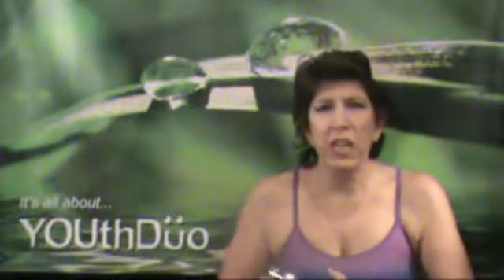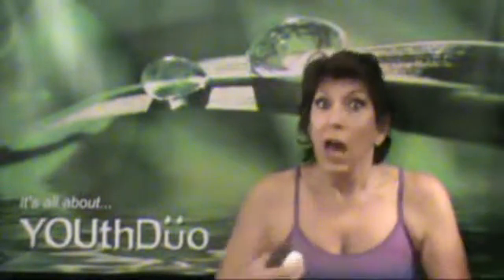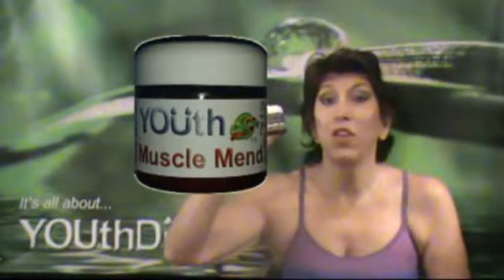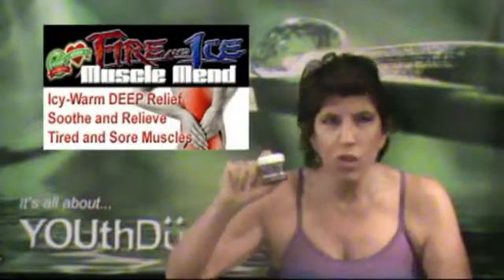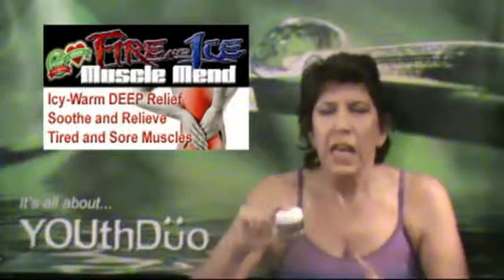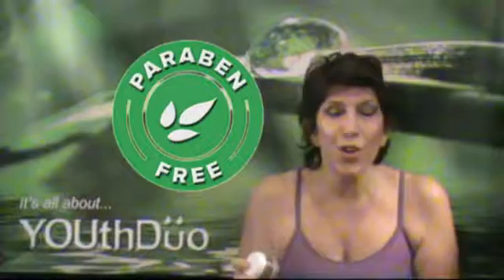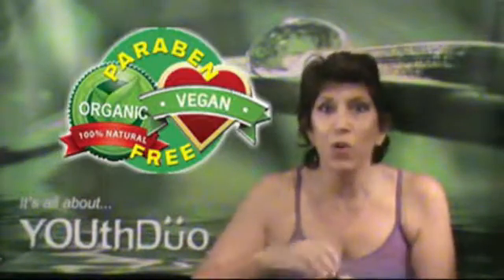I'm Jamie Lynn, and if you have tired and sore muscles, or your back hurts, or your knee hurts like mine, I invite you to try Fire and Ice Muscle Mender. It is so great — it makes your skin feel so good. It's vegan, organic, and paraben-free, of course, like all the other YOUthDuo products.